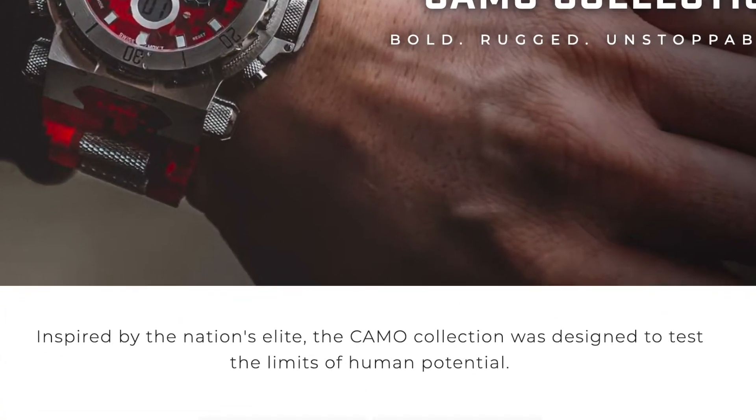This is the first edition of the blue camo and they got tons of other cool ones. They got a red one too and more stuff coming out, you guys. They got obviously the Capone, all these cool watches.